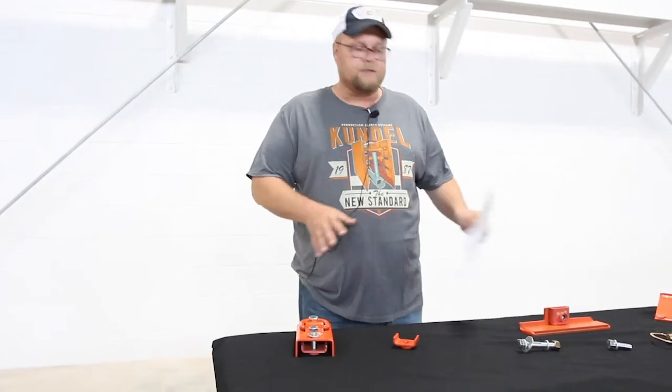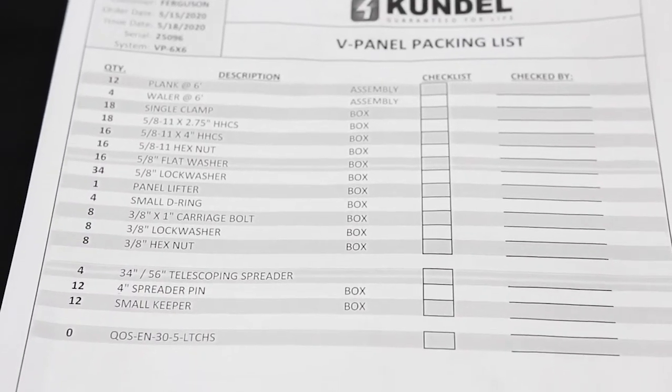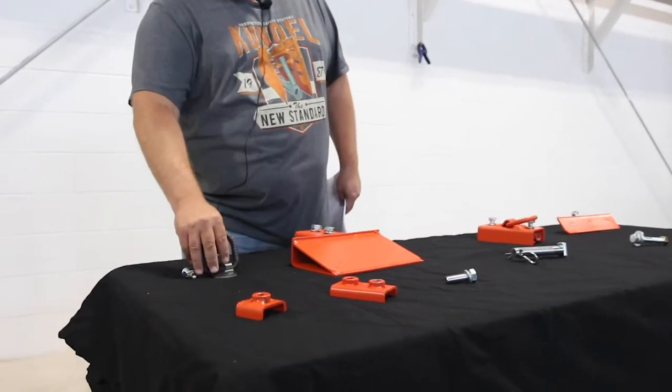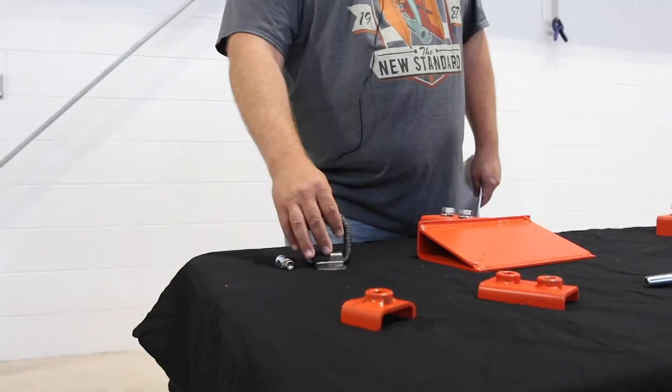I want to go over a few of the pieces and parts you'll get with your order that'll come on the packing list, just in case you have any questions about them. First thing is the D-ring, called small D-ring. These are attached to the top of your whaler, and these are for lifting the box.